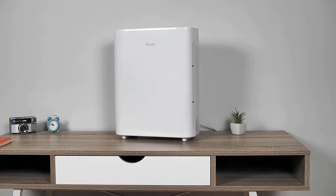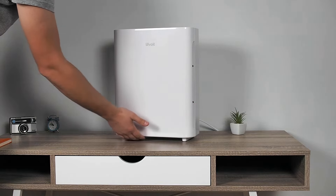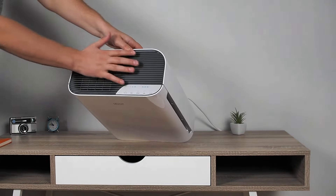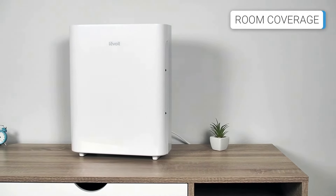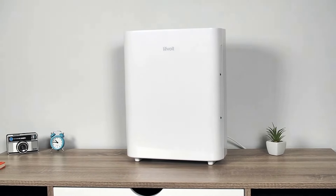The Vital 100 is a rectangular air purifier. It draws in air from the front, through the side vents, and from below. The air is then filtered and released through the grills at the top. With a CADR of 130 CFM (cubic feet per minute), the Vital 100 is perfect for living rooms, bedrooms, and kitchens.